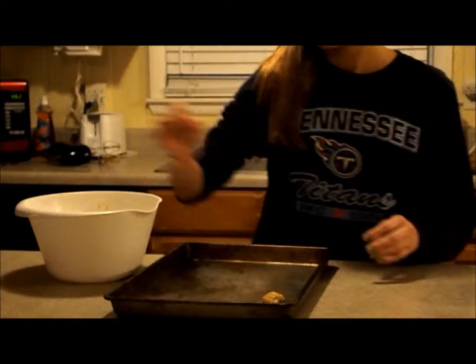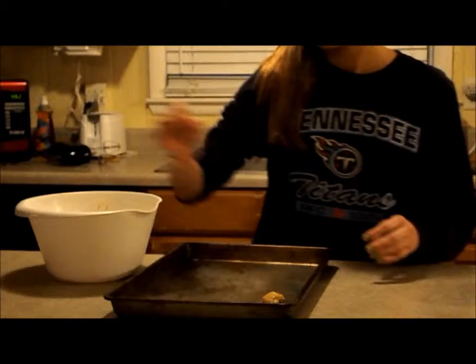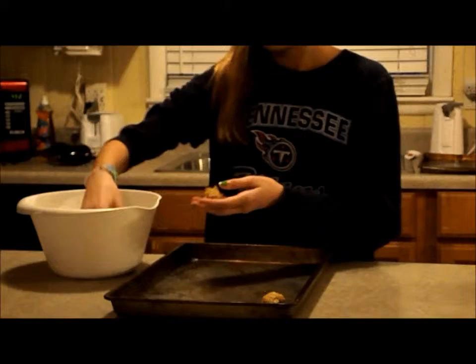You just want to set them about two inches apart. You can take them in your hands and just roll them into a ball. Make sure they don't get too big while you're baking, so that way when they bake they won't collide or stick to each other.